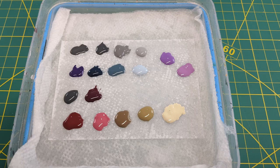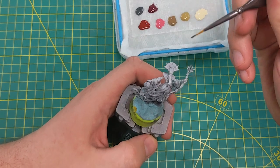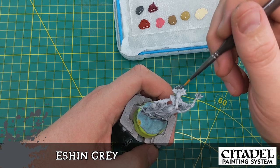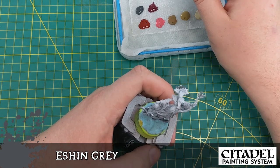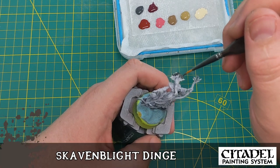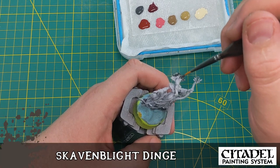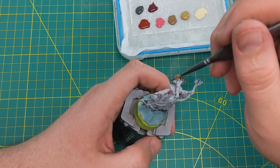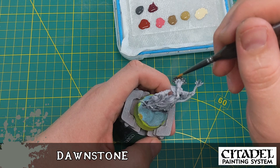Now it's time to paint. One of the first things I did was put all my base colors on my homemade wet palette so they were easily accessible. I'm going to start with some Eshin Grey. For his headdress I used five grays: Eshin Grey, Skavenblight Dinge, Dawnstone, Administratum Grey, and White.